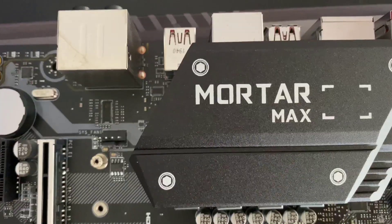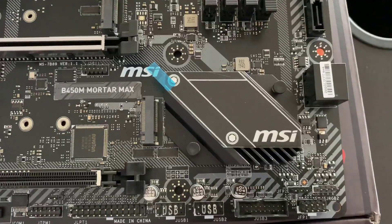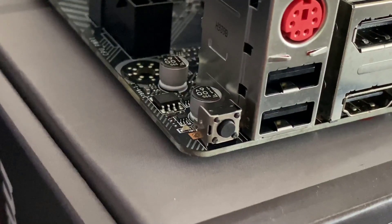In comparison, the B450M Pro4 has only three phases, and the MOSFETs are produced by Niko Semi, which arguably produces the worst MOSFETs currently by any manufacturer.